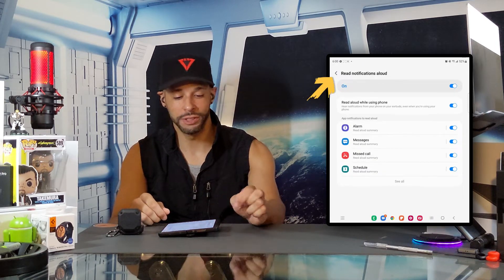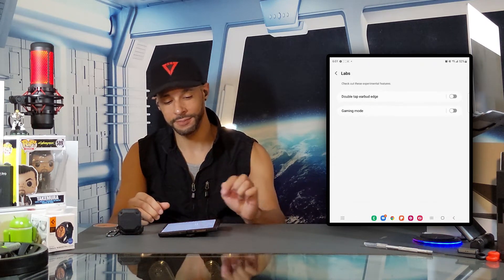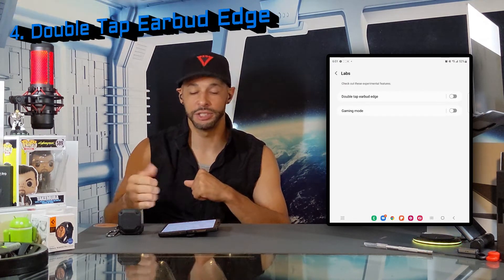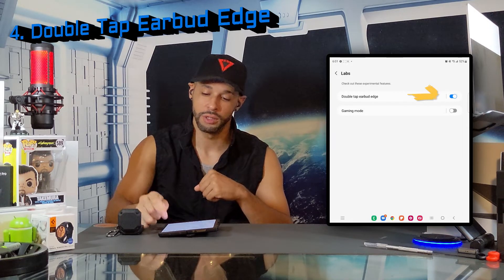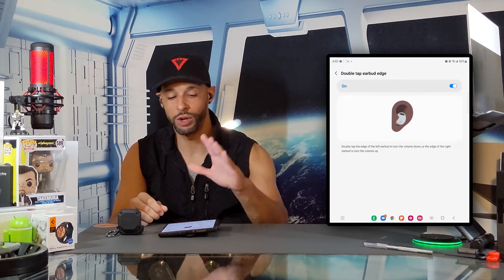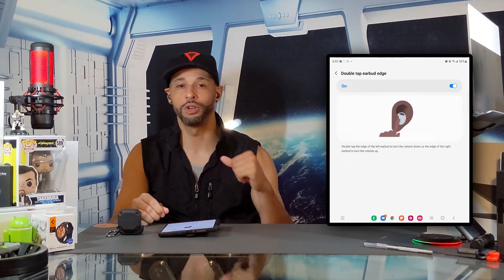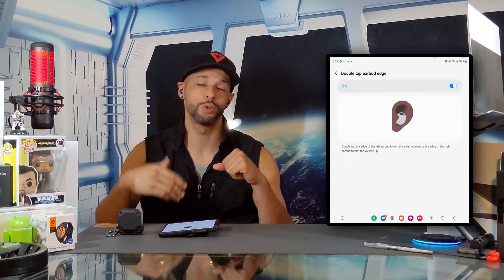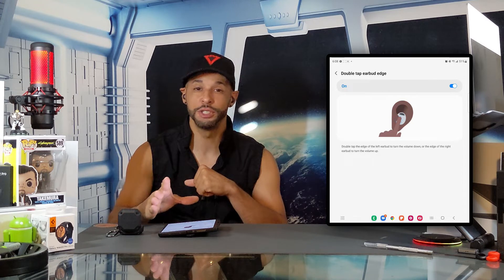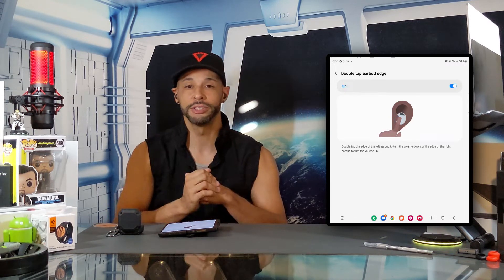Next we'll look for the option titled Labs and tap on that to open a new page. This brings us to our fourth feature: double tap earbud edge. I'll tap on the slider to enable it and that turns it blue. According to the directions, double tapping the left earbud turns the volume down and double tapping the right earbud turns the volume up. Based on my experience, these directions are not optimal — if you enable this feature and try to perform it exactly by those directions, you may find it works poorly.